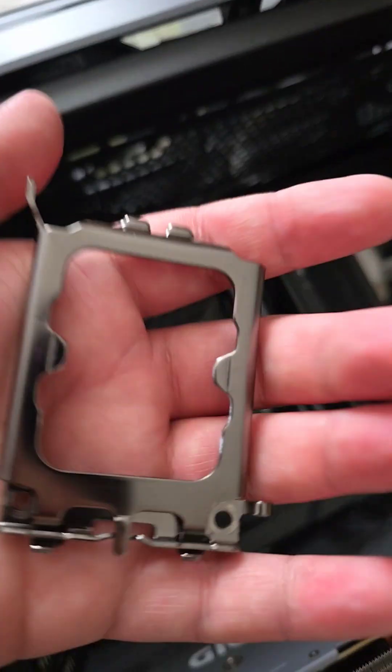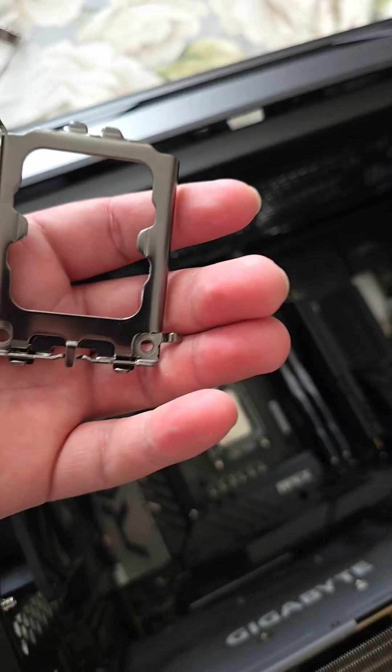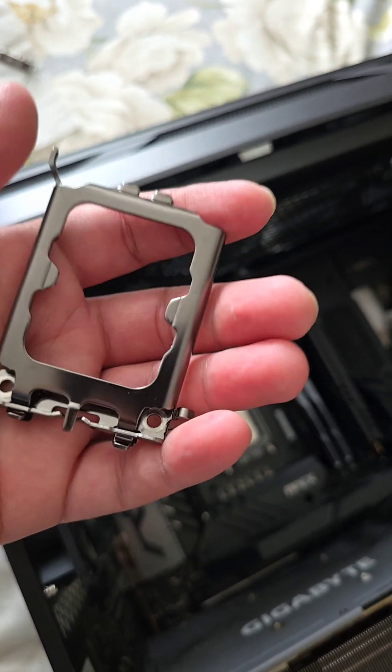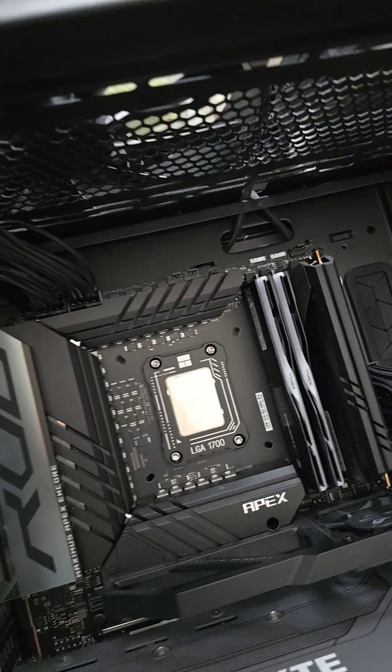Installation is very simple. Just make sure you take out the ILM — don't lose it, because if anything goes wrong you'll need it for warranty replacements. And yeah, that's about it.